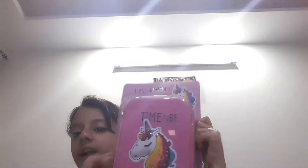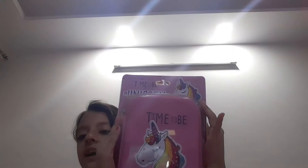Hey everyone, welcome back to my channel, Crazy Freesha. So in today's video, I'm going to be reviewing this 'Time to be a Unicorn' pencil box. I've gotten this from my Nanu for my birthday in advance. And I'm going to show you how I organize my case with all my items which I carry to school regularly. So let me give you a review.